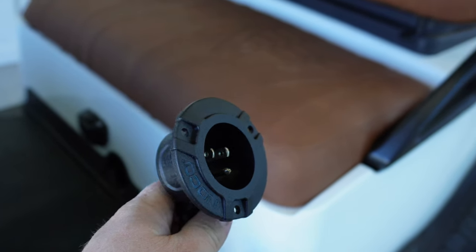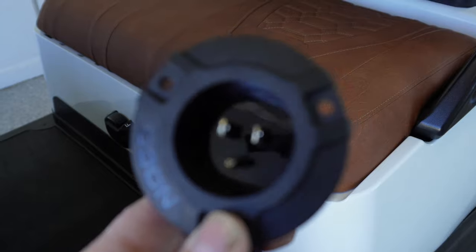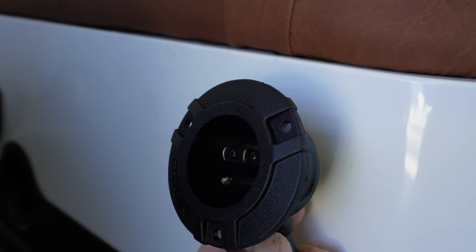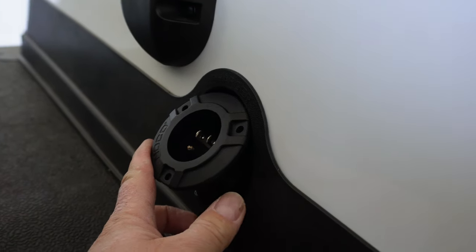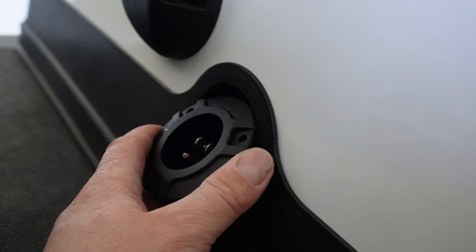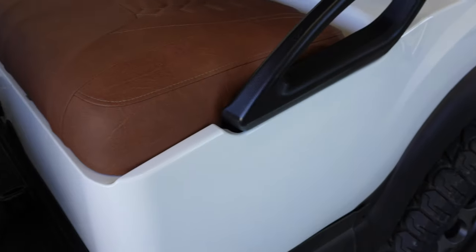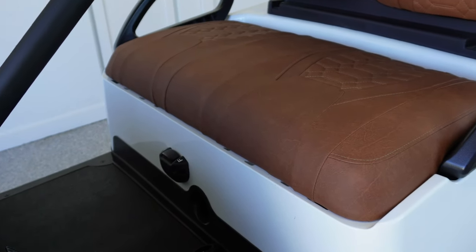I bought this setup off Amazon. This is a NOCO, and basically the charger can plug into one end and then you can mount this wherever you'd like. You can literally drill a hole and put it right there. My thought was, why not try to put it where the original receptacle was? Of course it's a little too big, so we'll have to do some modifying there. Then get the charger permanently mounted in, so all you have to do is just grab an extension cord and plug it in. That's basically the way it is set up on my cart — I really like that.